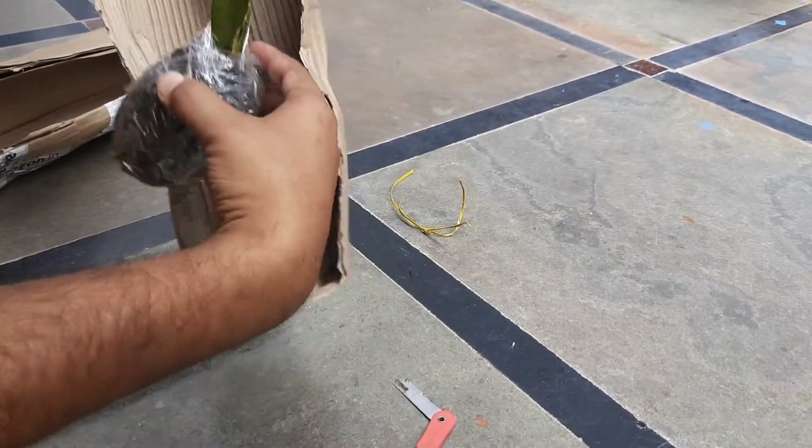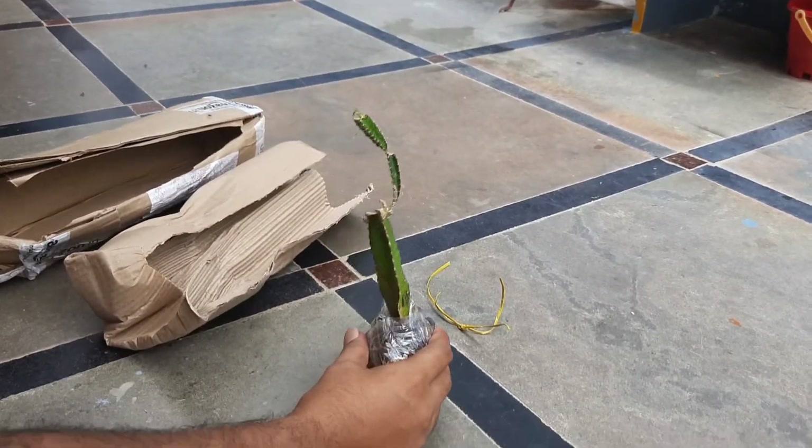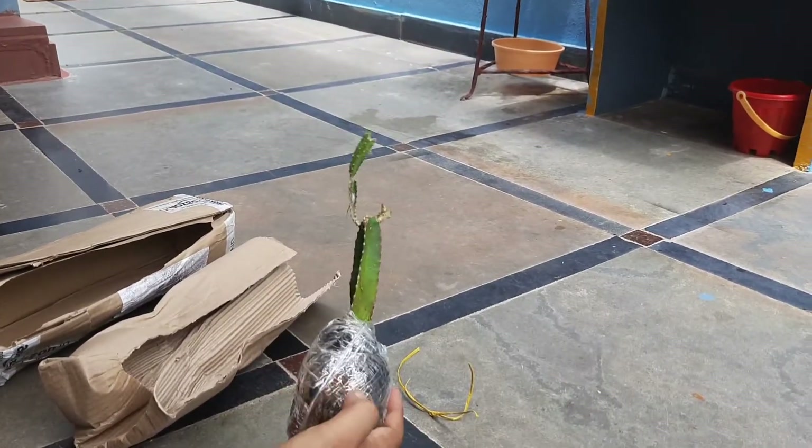We're going to remove the plant and check its condition. We're going to see clearly, then go to the description of the application. There are 2 dry samples.